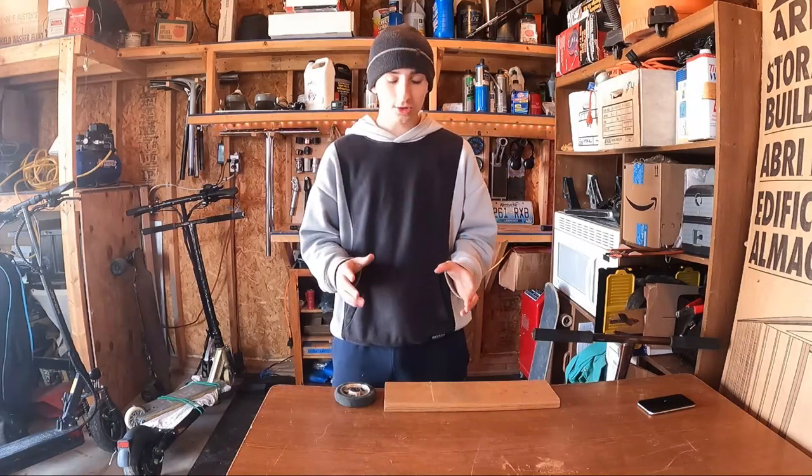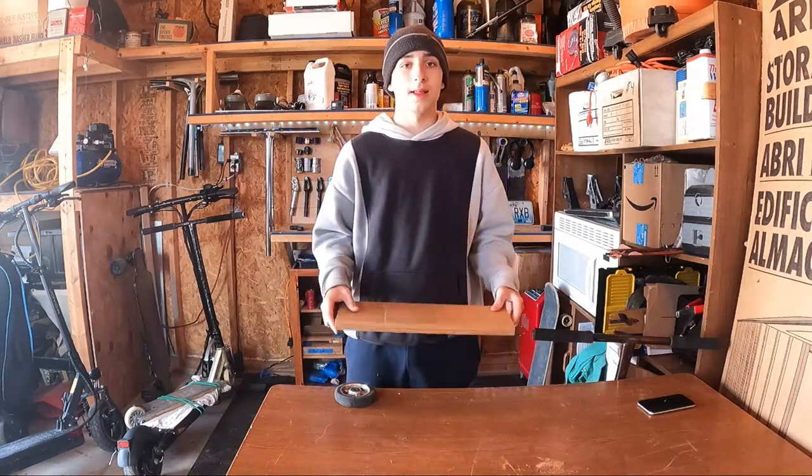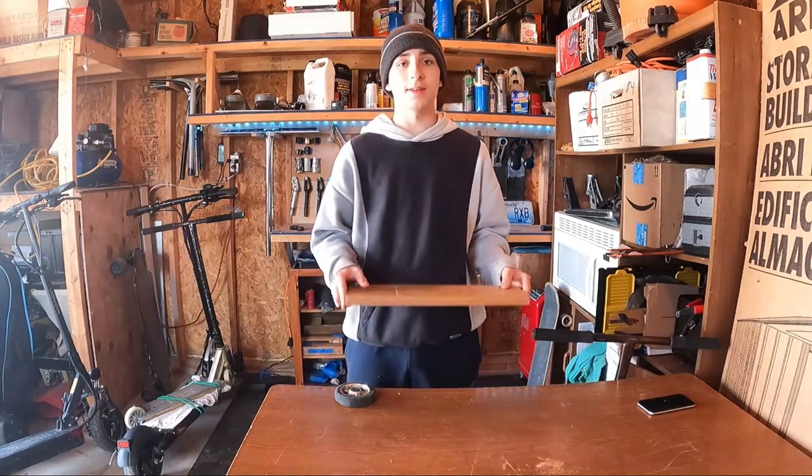What is up guys, in today's video we're gonna be making and testing out wooden scooter wheels made out of hardwood floor. So let's get straight into the building montage.